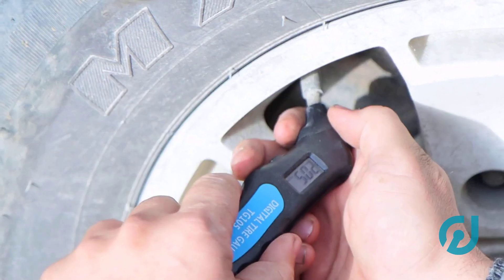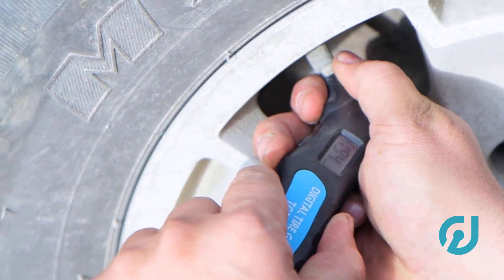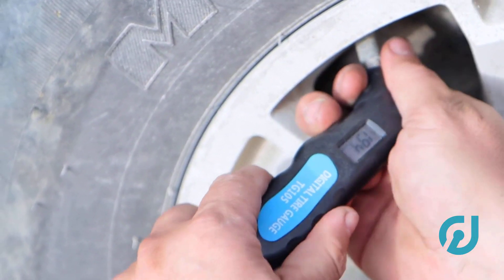At this point, turn off the ignition, wait a few seconds, then start the car. If all went well, you're in the clear.